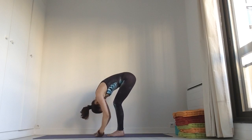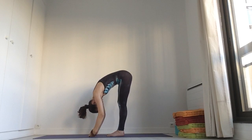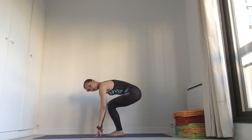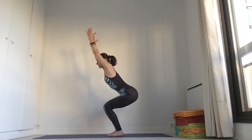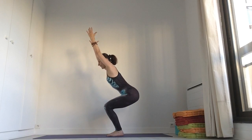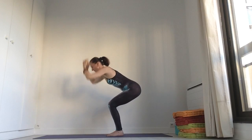You can bend your knees if it is too hard for your hamstring. And one more time. Bend your knees. Your weight is a little bit more on your heels. Straighten the spine. Bring the arms up or just in front of you — depend on your ability. And breathe: 2, 3, 4, 5, 6, 7, 8. Relax.